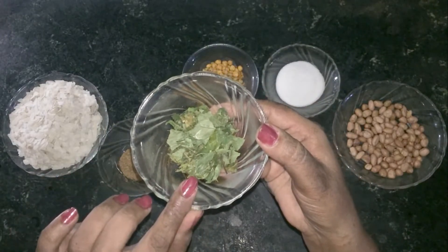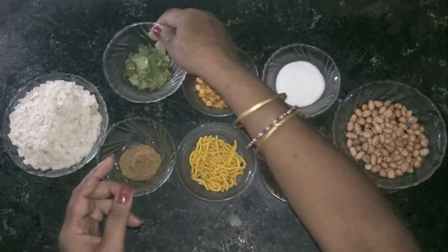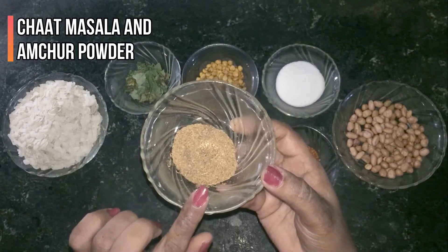When we fry it, we can fry it fresh as well. I have mixed some salt and some powder together.